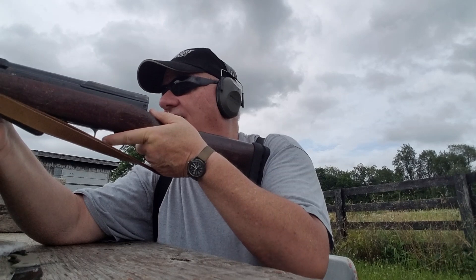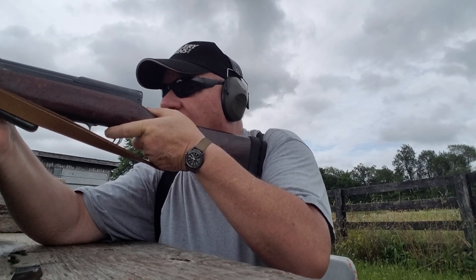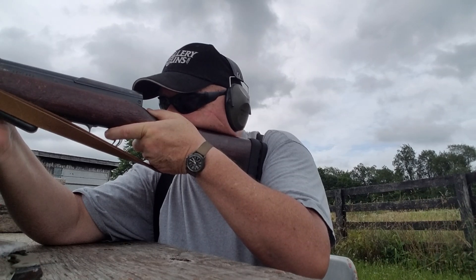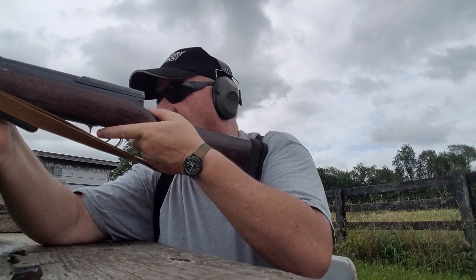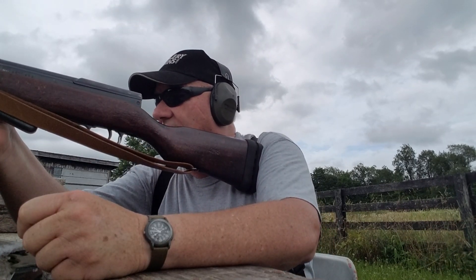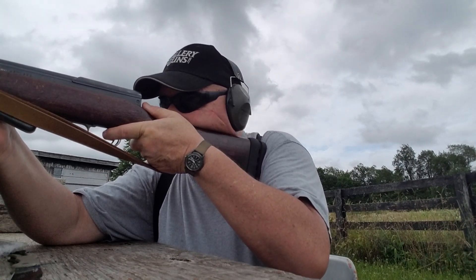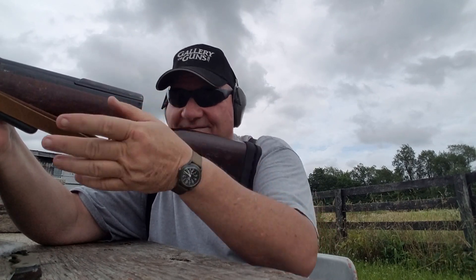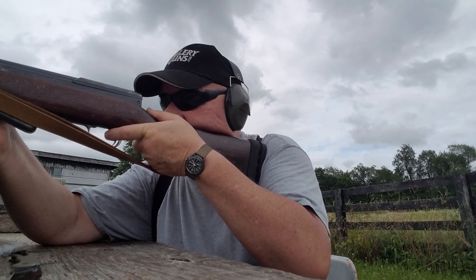Hit it! I've seen it disintegrate down there but it didn't have enough bullet mass to really move the target. That was definitely a hit. It still shoots after all these years. Let's get ambitious and try and hit the steel groundhog. My god, it hit it, didn't it? It's just swinging back and forth. Hit it again.